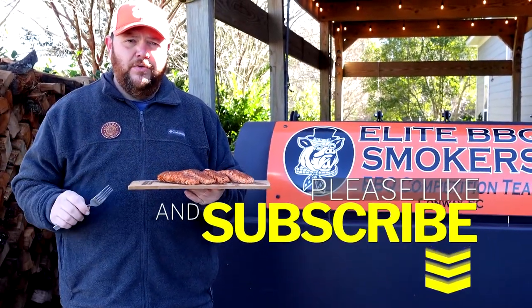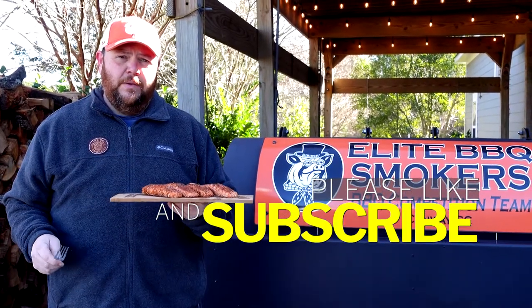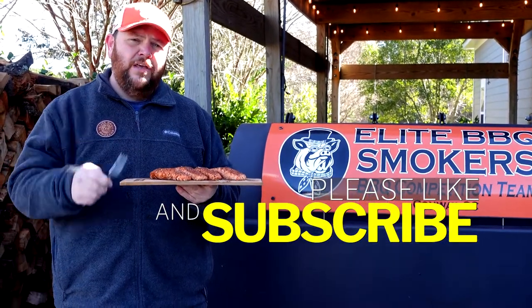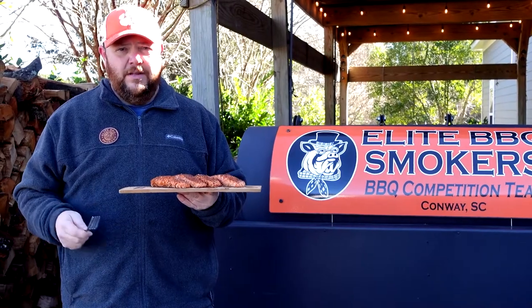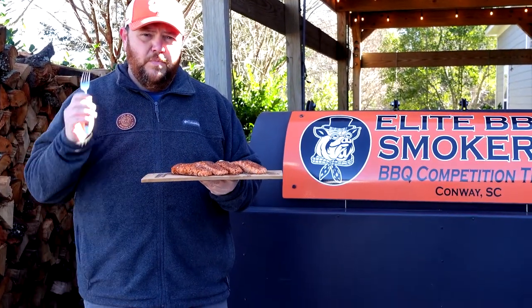If you like our video, make sure to subscribe and turn the notification bell on — you'll be notified when new videos come out on a weekly basis. Thank you for taking time out of your day to watch our videos, that means a lot to us. If you have any questions or comments, leave them in the comment section below and we'll respond as soon as possible.